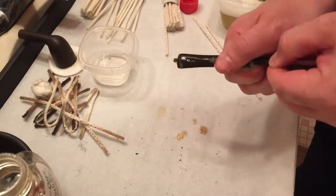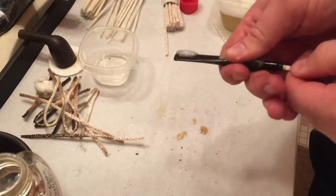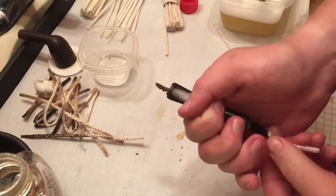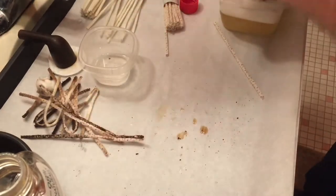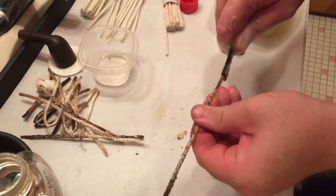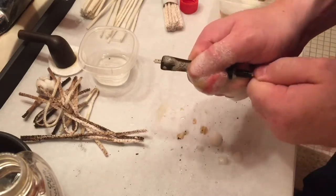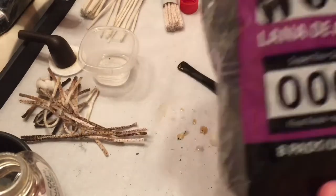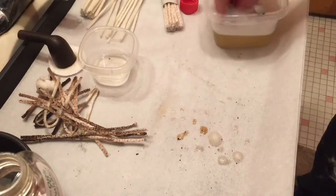And now I'm trying to get a pipe cleaner through the stem. Had a really hard time for the first few pipe cleaners. There was so much accumulated tar and things like that — it was fun. You can see how dirty that pipe cleaner was. But I basically, on both the stummel and the stem, I'll run pipe cleaners with alcohol, OxyClean, whatever, through until they come out pretty clear.